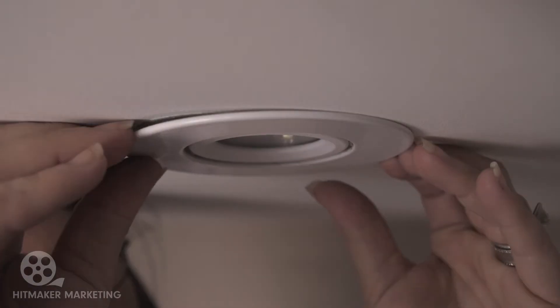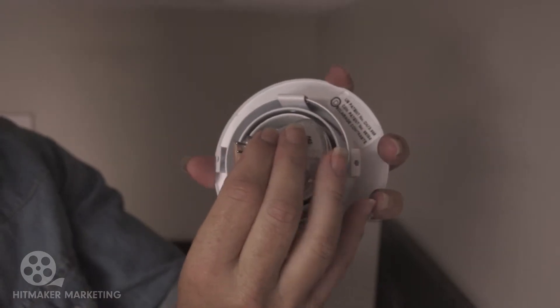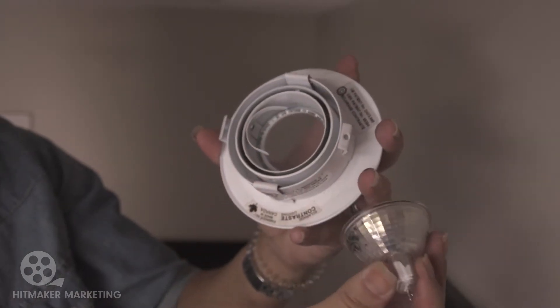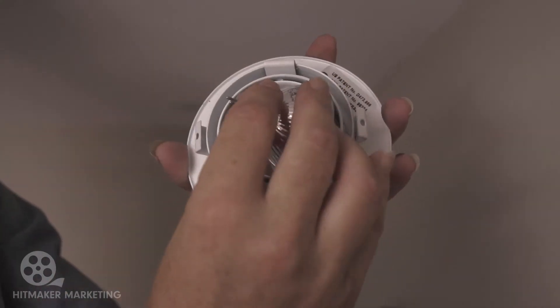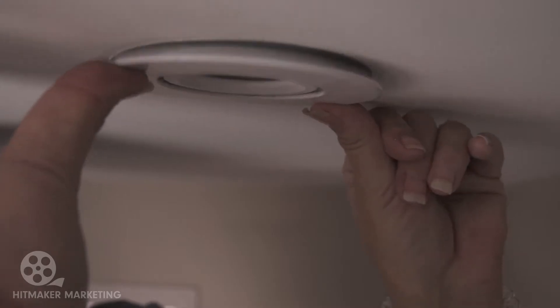Light bulbs. Switched off the breaker like you should do if you're working with any electrical light fixtures, and now we're going to change these bulbs. What you're going to have to do with these lights is pull out the rim of the light - it comes out quite easily. You're just going to slide that bulb out, then slide the new one in, plug it back in and make sure it's flush to the ceiling. Three more to go.